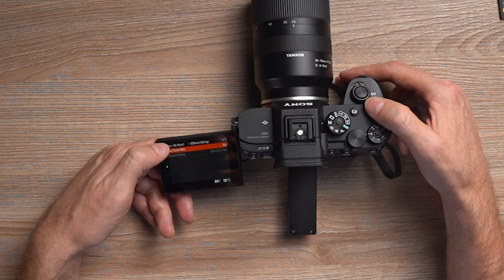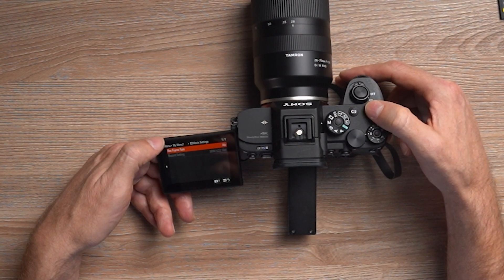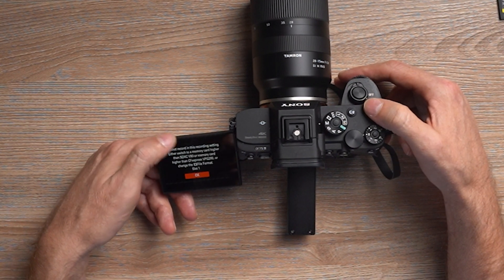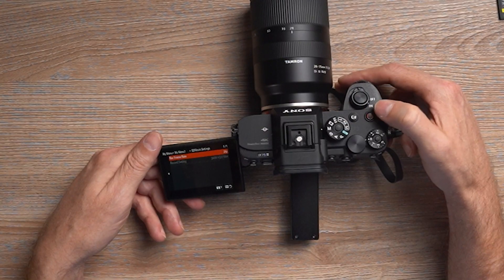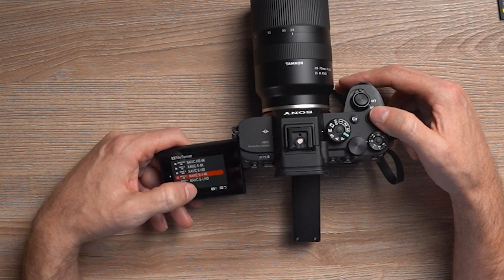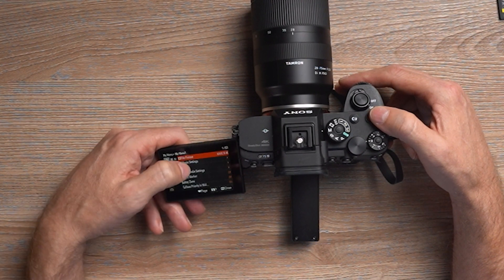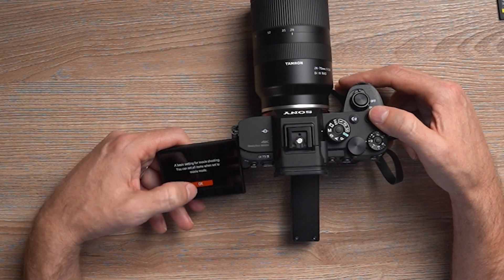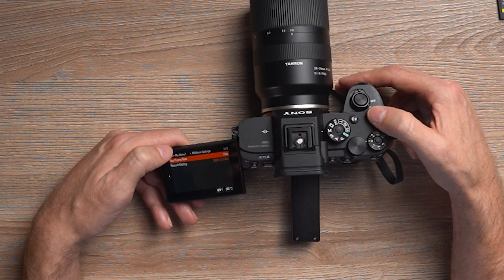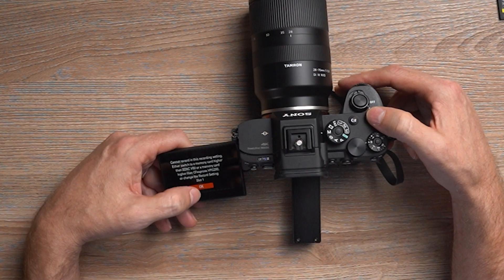Let's see what other movie modes we can or cannot shoot in. That was 600 megabits per second, 4:2:2 10-bit at 60 frames a second. Going down to 30 frames a second, which is 300 megabits 4:2:2 10-bit — cannot do that either. Going back into the menu, 24 frames a second — that's 240 megabits per second 4:2:2 10-bit — and it does not do it. Looks like it tried but just doesn't do it. Let's try XVACS 4K at 120p, which is 200 megabits 4:2:0 — and it won't do that either.